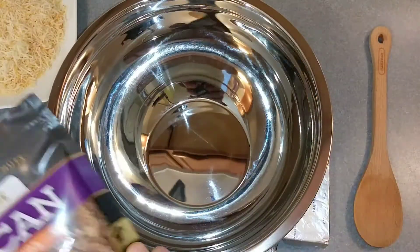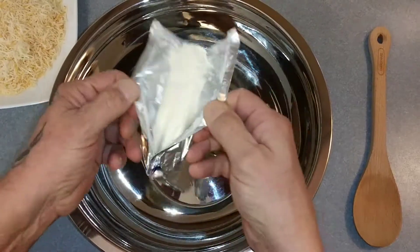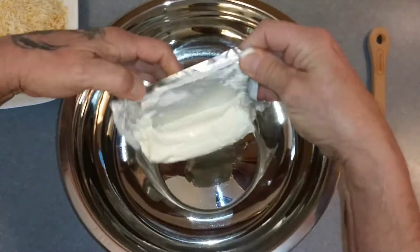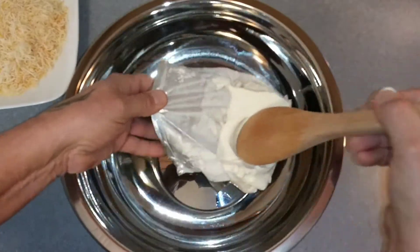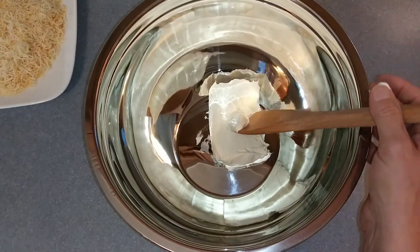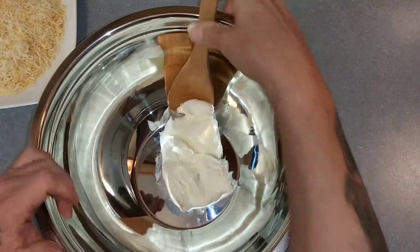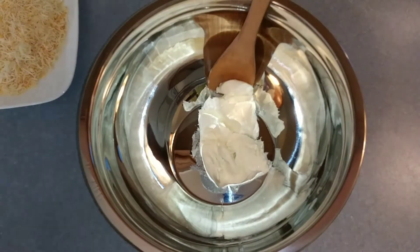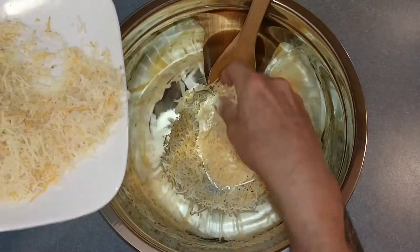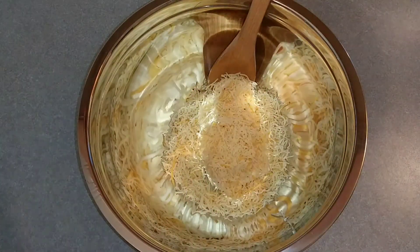First we'll need is a big bowl. We're going to take our cream cheese and get that in there. So if you let it soften up it's a little easier to mix but a little bit more sticky. So chop it up a little bit. I also want to start out with about one cup of this cheese here, maybe a little more, and I want to give that a good mix and combine them all together.